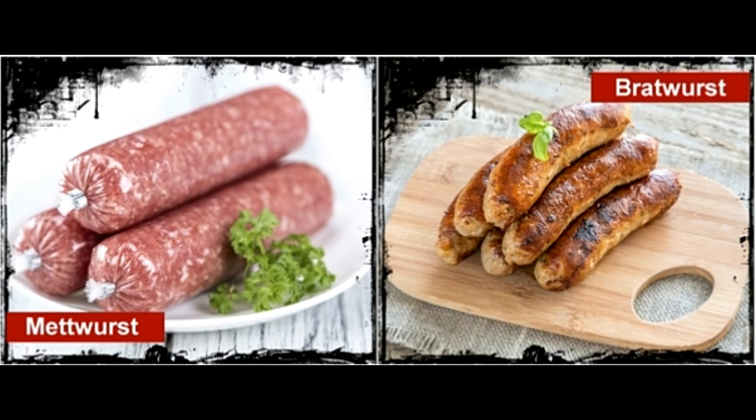Eat it right! Mets can be cooked and eaten like sausages, but since they are soft, they can be spread on bread or crackers. Bratwurst is usually served on a hot dog bun, but it can also be eaten grilled or baked with mustard, sauerkraut, and other salads.